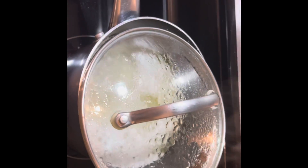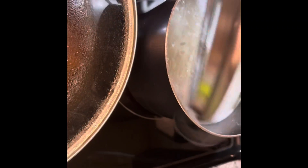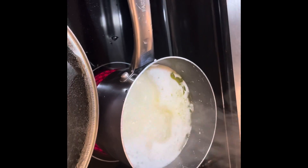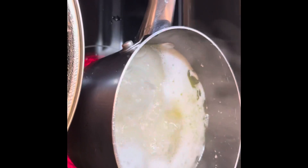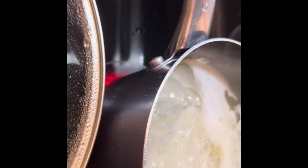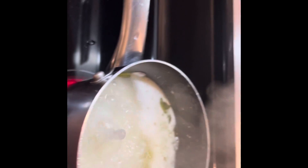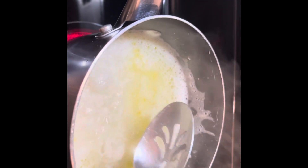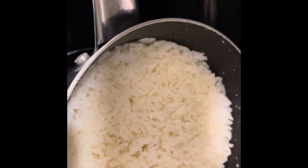Okay, so the rice is boiling right now as you can see, so I'm going to stir it so it's not sticking, then cover it and let it cook for 15 more minutes. I didn't get to record the end because — well, life.